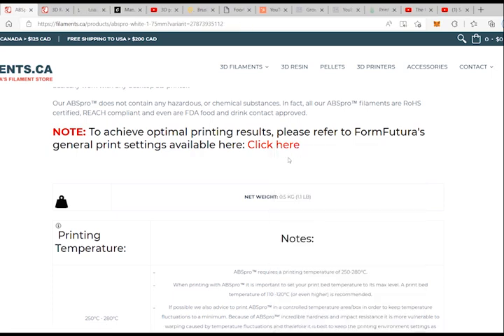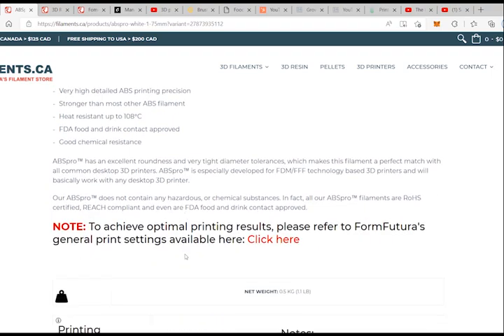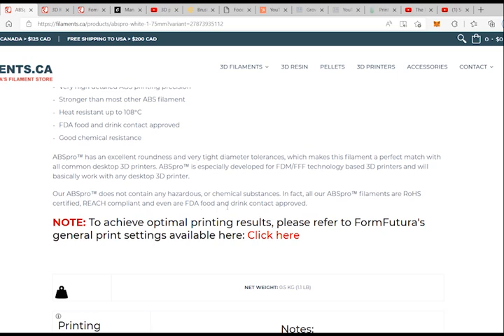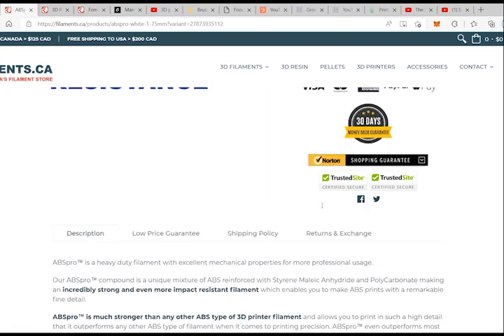With ABS we can print up to 108 degrees heat resistance. This is good because some of these parts go inside the dishwasher, so we need to use something that is ABS and food approved, RoHS compliant, and even FDA food and drink contact approved. It doesn't contain any hazardous or chemical substances — in fact all their ABS pro filaments are RoHS certified, RoHS compliant, and FDA food and drink contact approved. This is great, I'm going to buy this one and we're good to go.